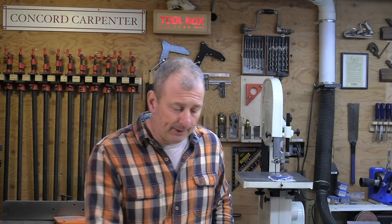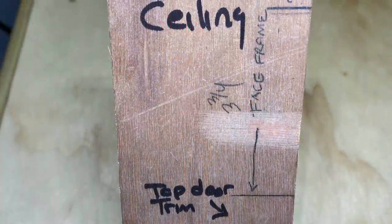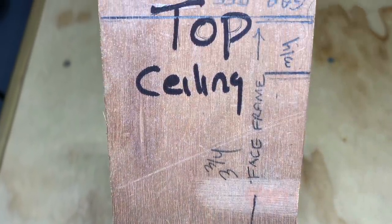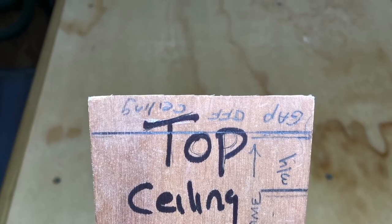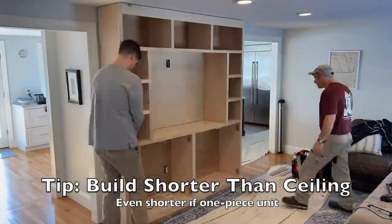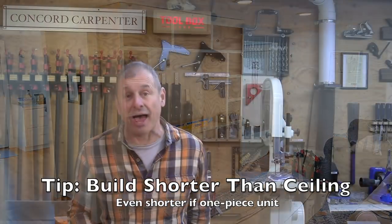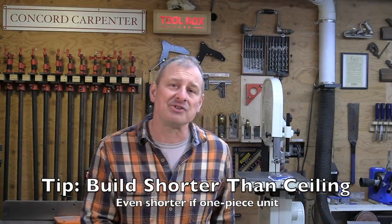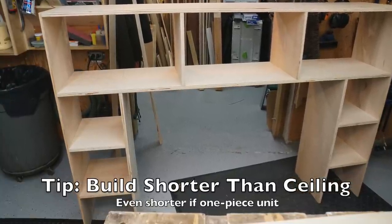One tip: we purposely built our cabinet a half inch shorter than the ceiling, and we always do this for three reasons. First, the ceiling is probably not level, so that half inch gives you room. Second, it allows for easier installation because we could get it in without hitting the ceiling. Third, we knew our crown molding was going to hide that half-inch gap. We also built the project as two components so we could build in the shop and get it out through our bulkhead — building in the shop aids transport and installation.